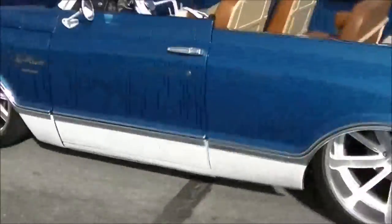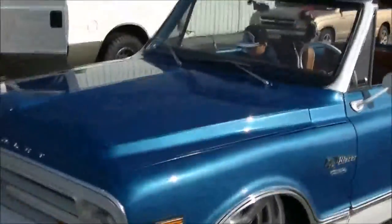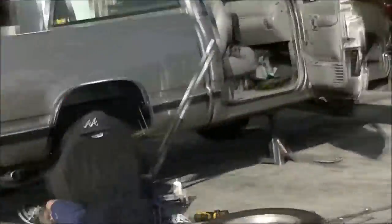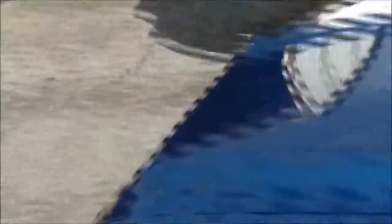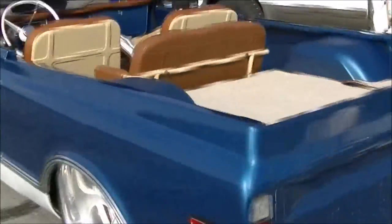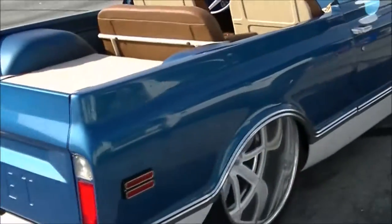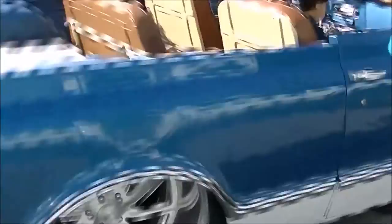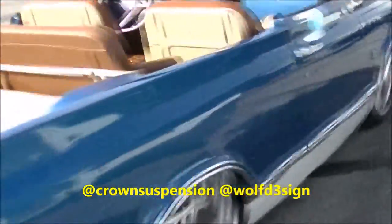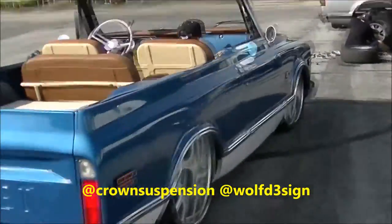He brought his K5 - truck's bad. This is Wolf from Crown Suspension - he's the one that helped me out with my drop spindles. This truck's outrageous. It's my first time seeing it topless - normally it has a white top on it. Go check out his Instagram: Crown Suspension, Old Wolf Designs.